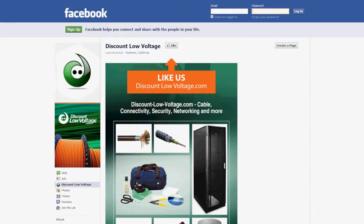Hey, what's going on guys? I'm Mercy Salinas with discountlowvoltage.com and today we're going to go over the CT-30 — this is a precision cleaver and I'm going to give you an overview. You can also find all this stuff at our web store discountlowvoltage.com, and don't forget to Facebook us. Now let's check it out.